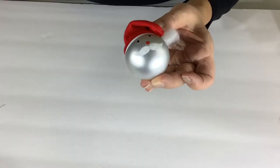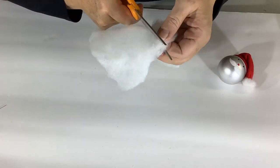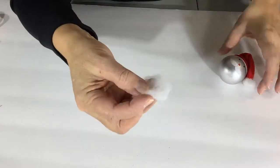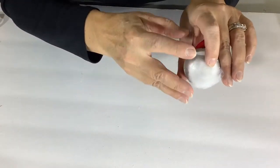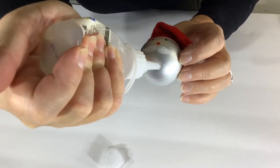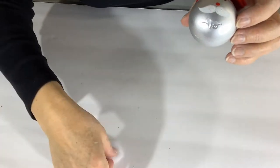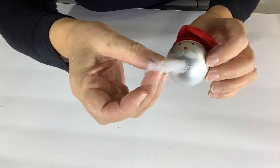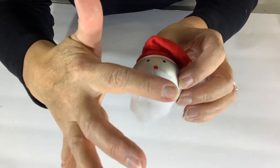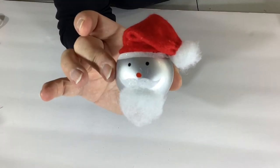Whoever heard of Santa with no beard? This guy looks funny, so out comes the snow blanket again and I'm going to cut out a little beard and glue it on and fix him up. I just add a little dab of glue and then add on that little piece — kind of a circle shape really — of snow blanket, stick it on, and if you don't like the shape just trim it up with scissors. I left mine the way it was; I thought it looks pretty realistic, so there we have a little beard.